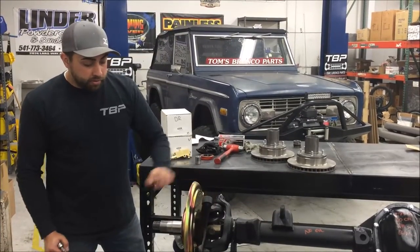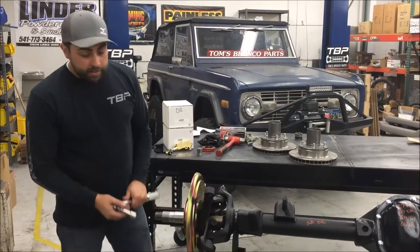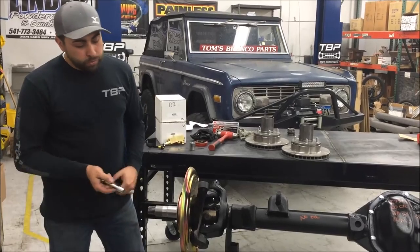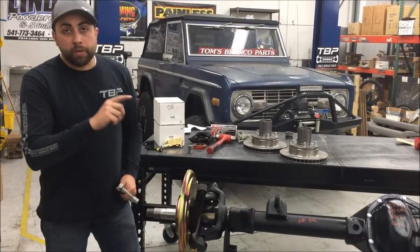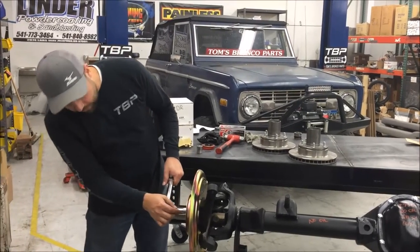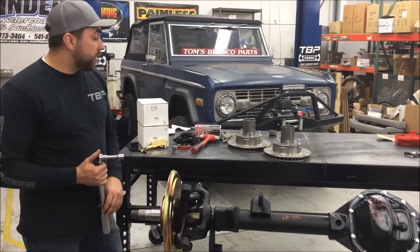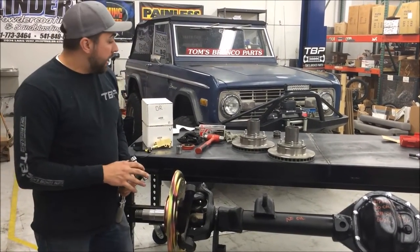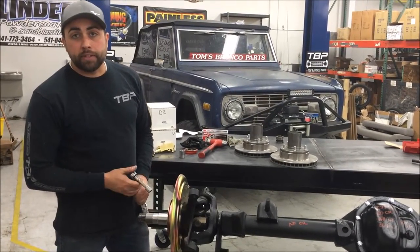We've got our spindle bolts tightened. We're going to torque them — we recommend 35 to 45 foot-pounds. When doing that, make sure you jump around and then go around them completely in a clockwise rotation. After that's done, we're going to pack the wheel bearings and start assembling the hub and rotors. We won't show the packing of the wheel bearings, but we'll get you back when we put the hub on the spindle and tighten down the spindle nuts.